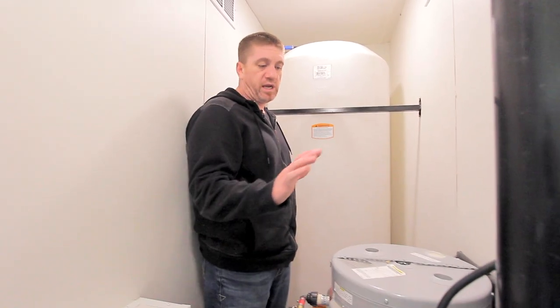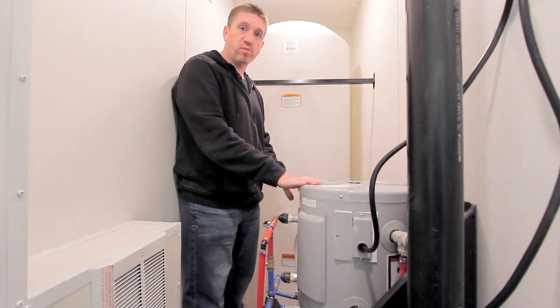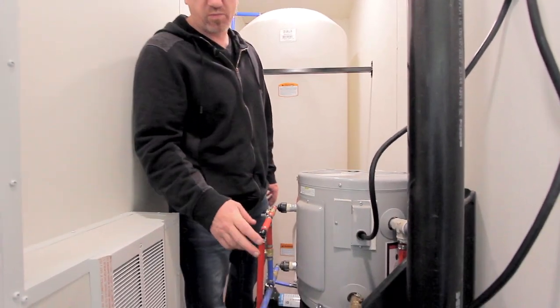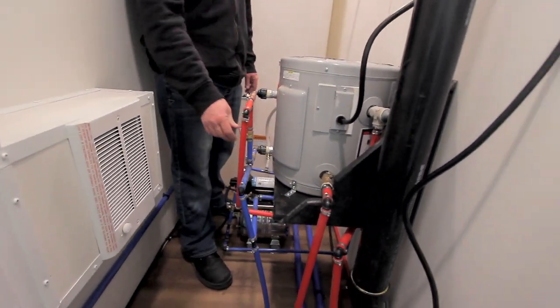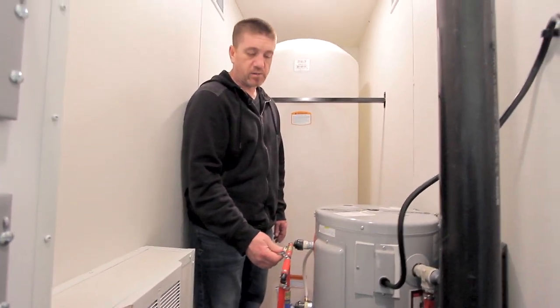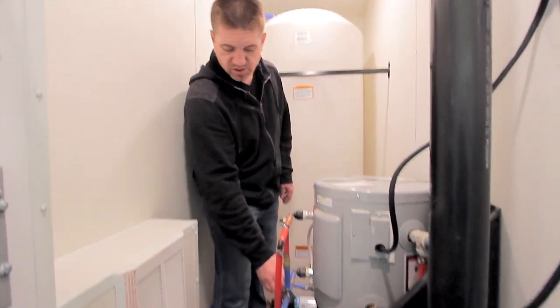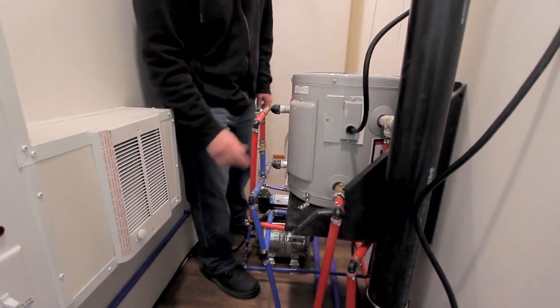So we're in the service closet now, and we have the water heater located in here, along with the pump and bladder tank — we'll go through each of those components. Your water heater is going to have a bypass on here, so you want to bypass this if you're winterizing or if you need to drain it for various applications. You've got three valves: cold, hot, and then your bypass.